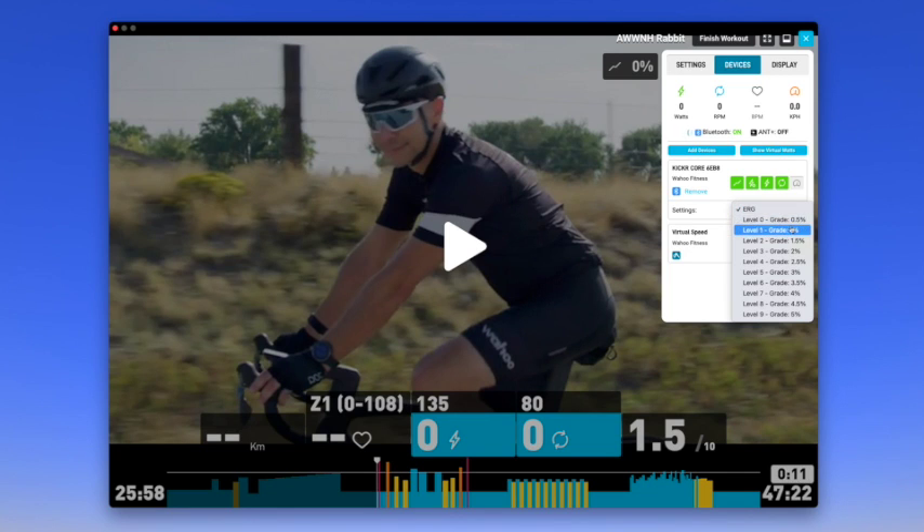Select ERG mode if you want the app to automatically control the trainer's resistance to match your power targets. Select one of the level modes if you want your trainer to behave like a conventional trainer.